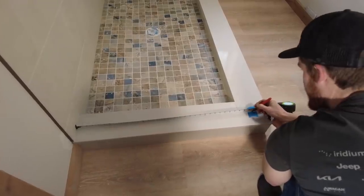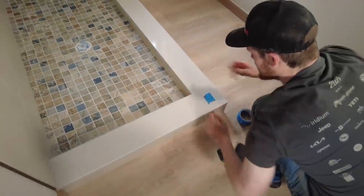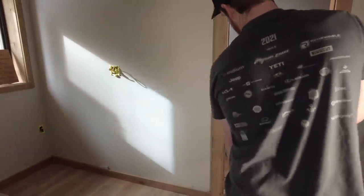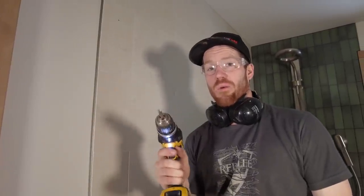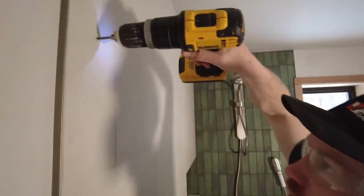X marks the spot — that should be the corner where the two glass pieces meet. I'm starting to get the feeling that this is going to be an all-day project. Time to draw some walls. This is a special tile drill bit that we've had really good luck with — we'll put a link down below. These are porcelain tiles, they're super duper hard, and we're going to try to drill it.